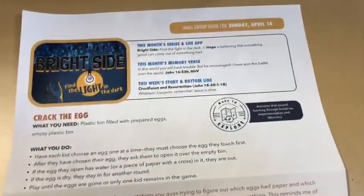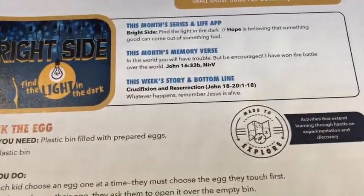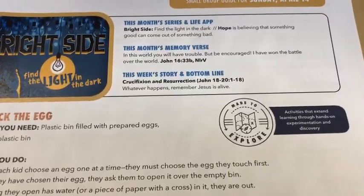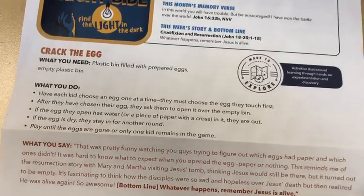Here's the basket preview video for Sunday April 21st — Easter Sunday. Crucifixion and resurrection, whatever happens, remember Jesus is alive.